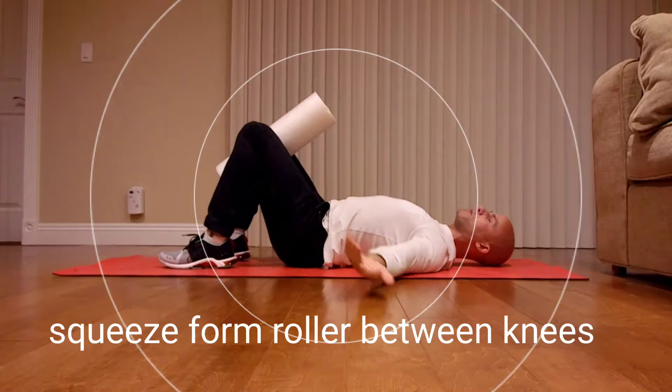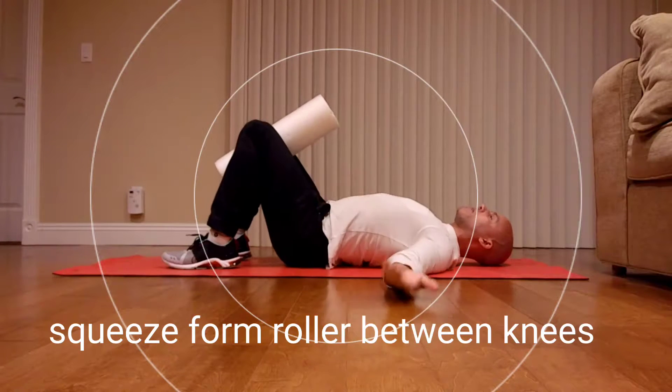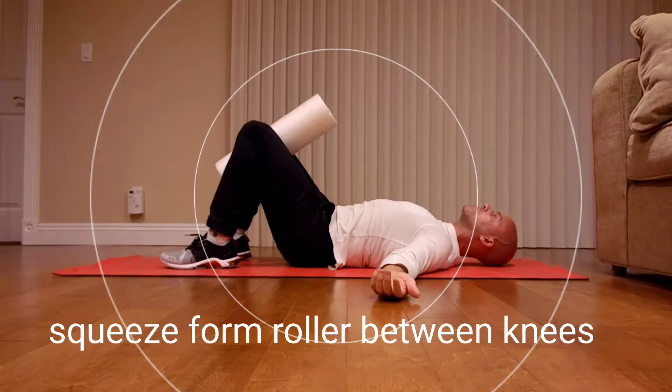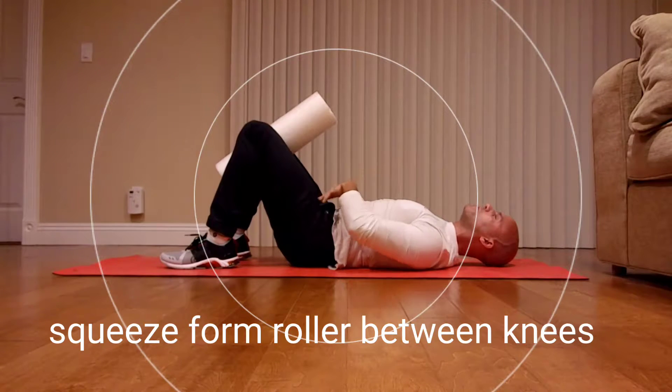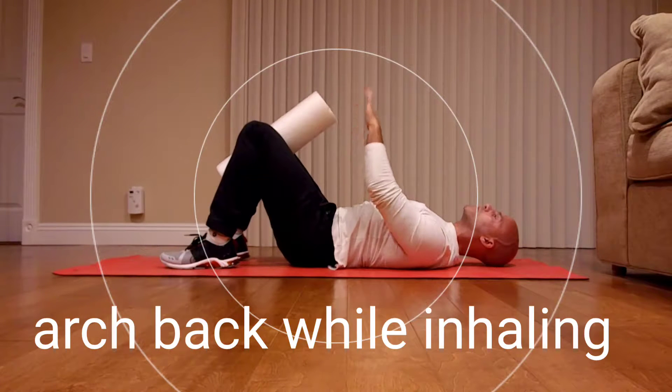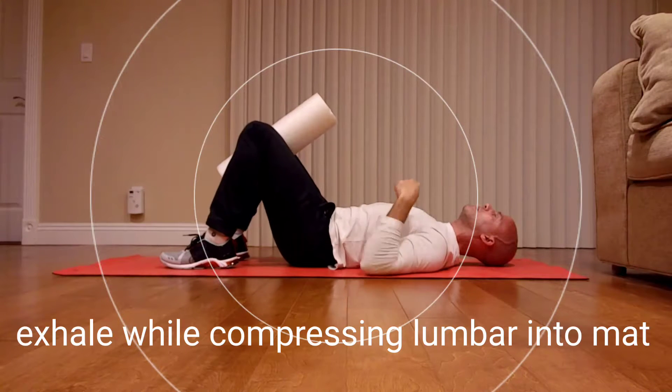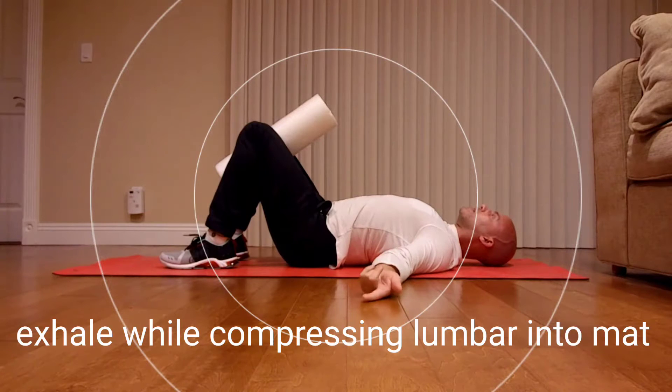Put your palms up, create an arch in your back, and push your heart out. Then draw in, pushing the lumbar spine down, squeezing the pelvic floor like you're stopping going to the bathroom. Exhale fully. Then inhale and draw in again.